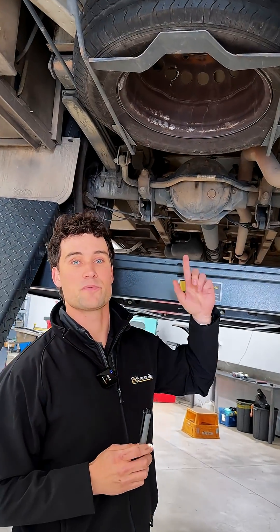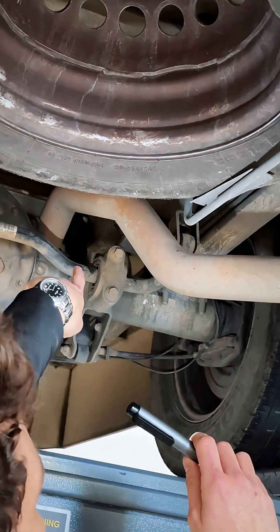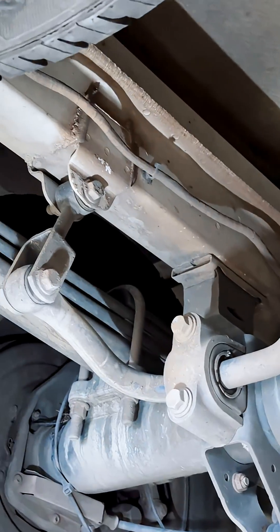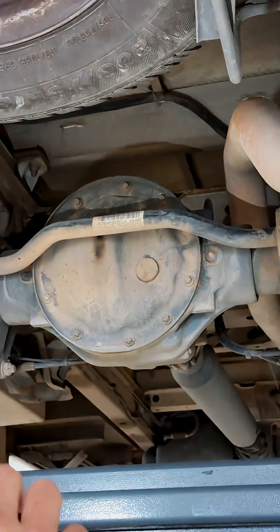In comparison, this is what the suspension usually looks like on a five-ton sprinter. You've got the same axle, the same sway bar, leaf springs instead, and you don't have that horizontal bar keeping the axle straight either.